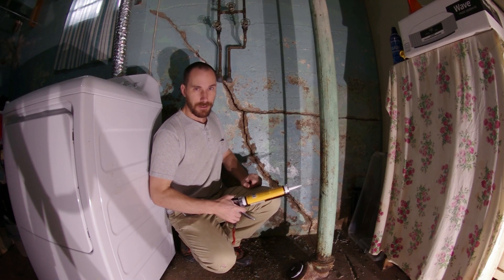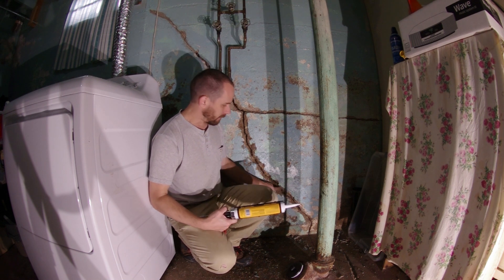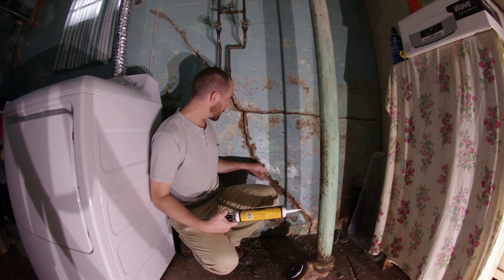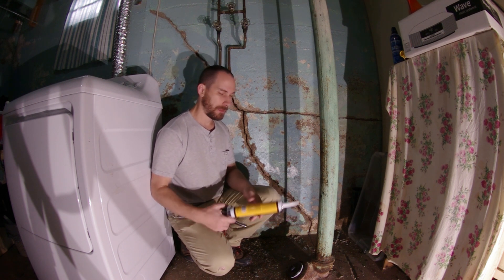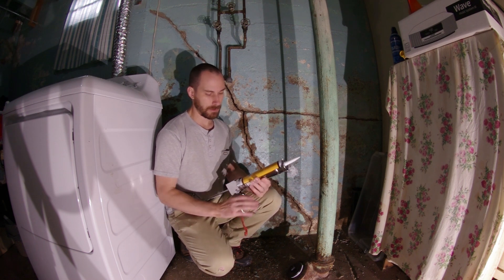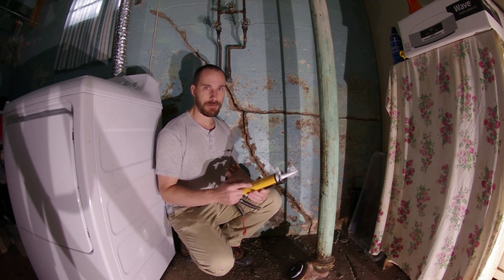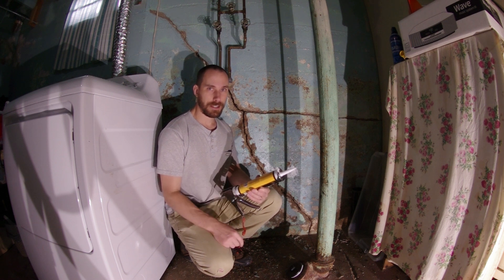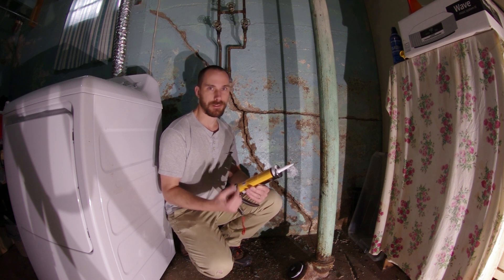Now that we've got the crack all cleaned out, we're going to put a bead of adhesive on the outside of the crack just to seal the outside, which is preparation for step number two: injection. You want to use a caulking tube so that you can use pressure to inject the crack. The best stuff to use is a polyurethane adhesive — either polyurethane construction adhesive or special cement-sealing product from the cement section of your hardware store.